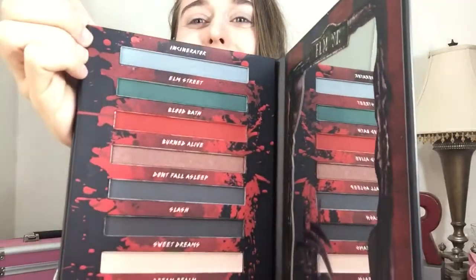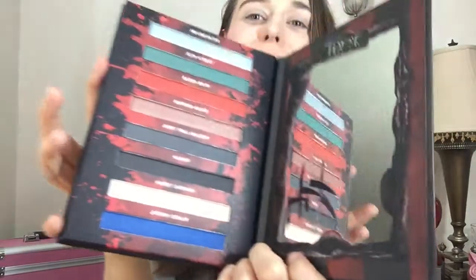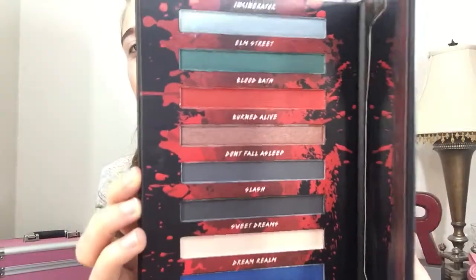These are the colors — I thought these were neat, I like the blue, so pretty. The first one's like Incinerator, Elm Street, Bloodbath, Buried Alive, Don't Fall Asleep, Slash, Sweet Dreams, Dream Realm. I thought that was neat.